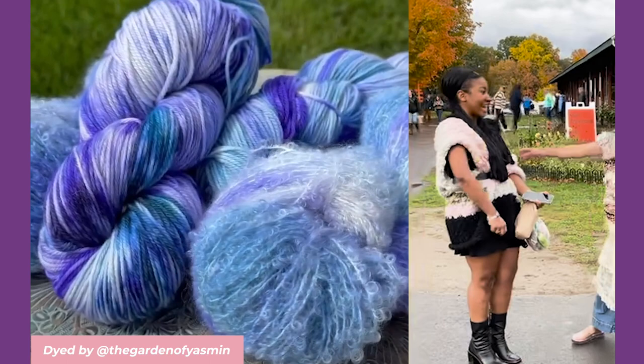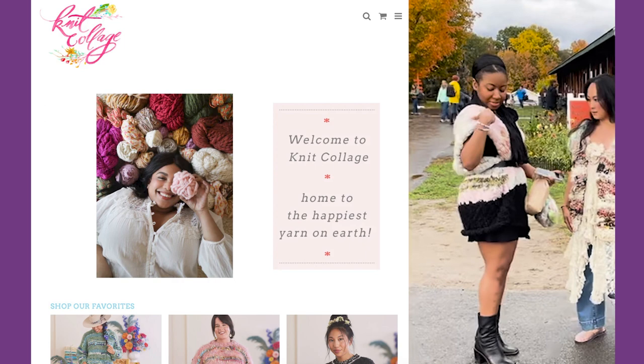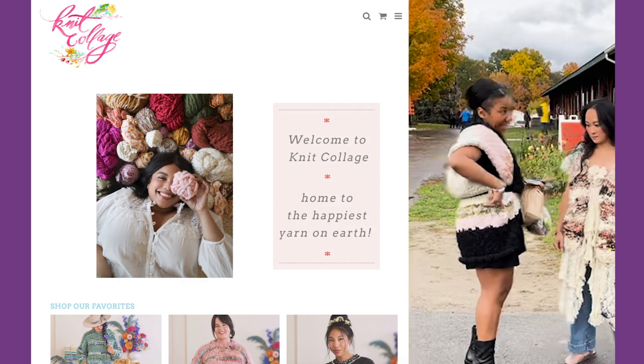What yarn did you use? I use a mixture of big wash — I have multiple colors as well. And then I have some from Melanie Zilman Faye, which is amazing.